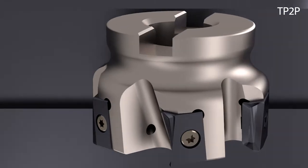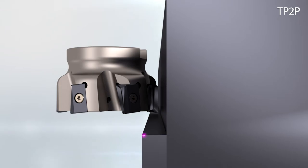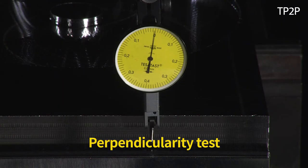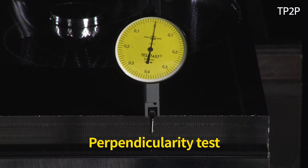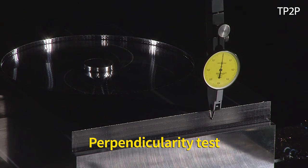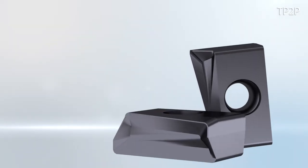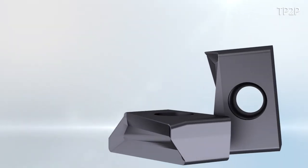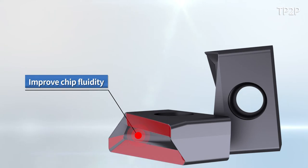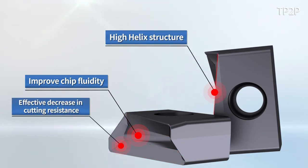The TP2P displays stable functions even in unstable machining conditions due to the state of the equipment. Its very own high-angle chip breaker has improved chip fluidity, and the high helix cutting edge effectively reduces cutting resistance, making machining more gentle.